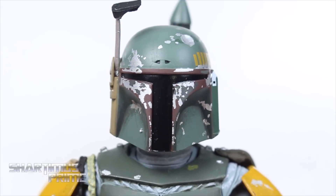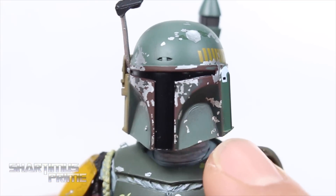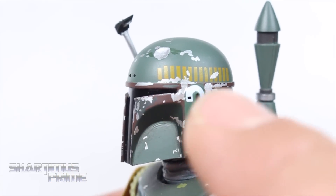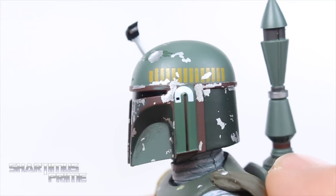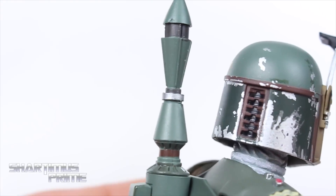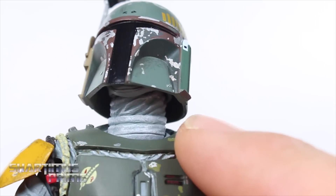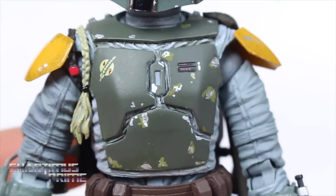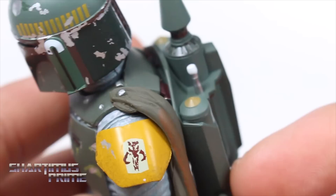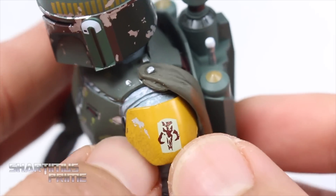The helmet looks absolutely fantastic — I love the paint on this, very well done. I love the little dark green over the lighter green. We get this nice black glossy paint and some nice details running throughout. The little vents in the back of the helmet look very cool. Even the neck has some nice wrinkles in his under armor with some coloring variation. The chest plate looks really nice too — Mafex has very good and consistent paint across their action figures, with wear around the edges and a Mandalorian symbol right there.